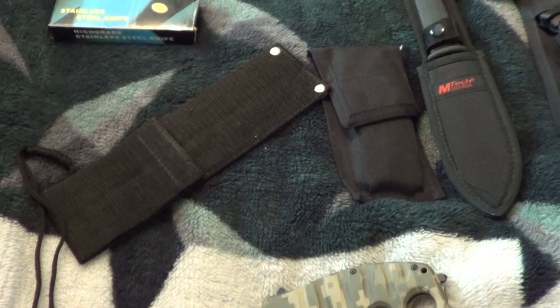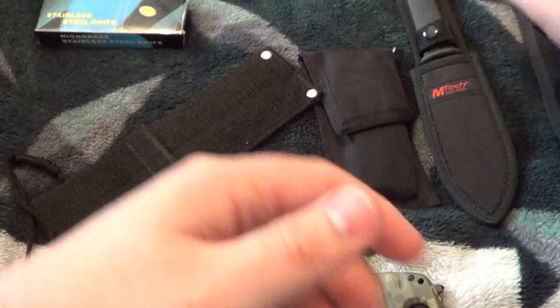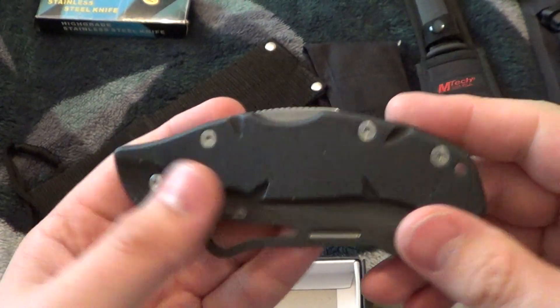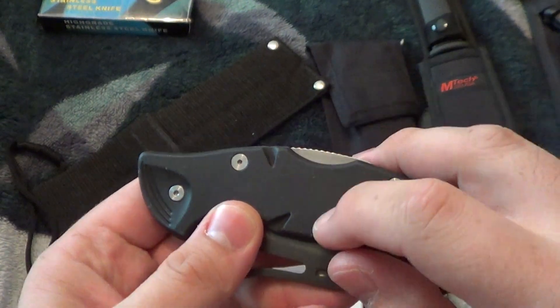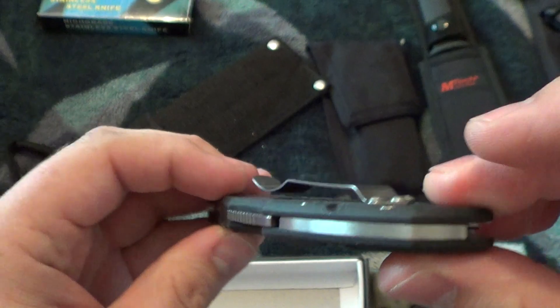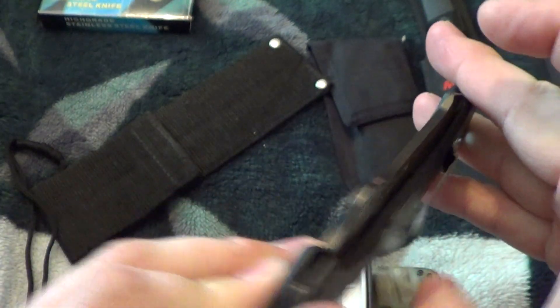Cat Eye — okay, this is a Chinese POS but it's sturdy. It's a lockback, you got your rubber liners and scales, decent pocket clip.